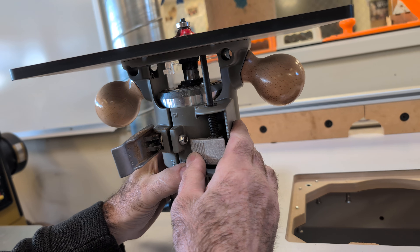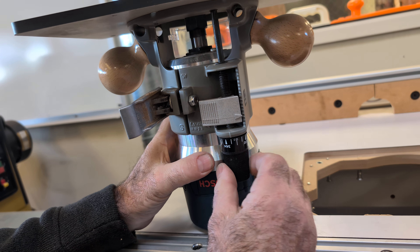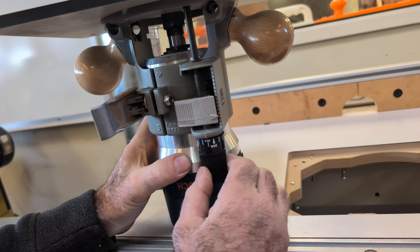This button right here is a quick release so you can move a lot more at a time, and then this is fine adjustment. There are measurements here to tell you how much is going up or down.